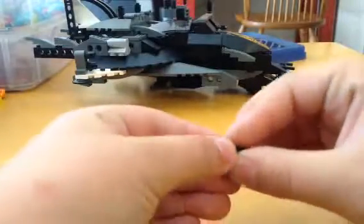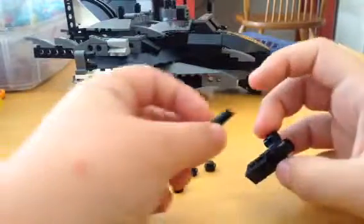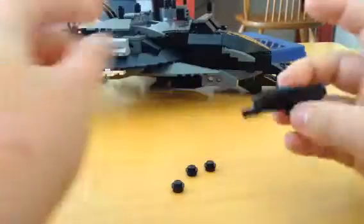First you start out and put this black piece — this flat black piece — and put it right there. And then you get this, and then this, right here, put them like that.